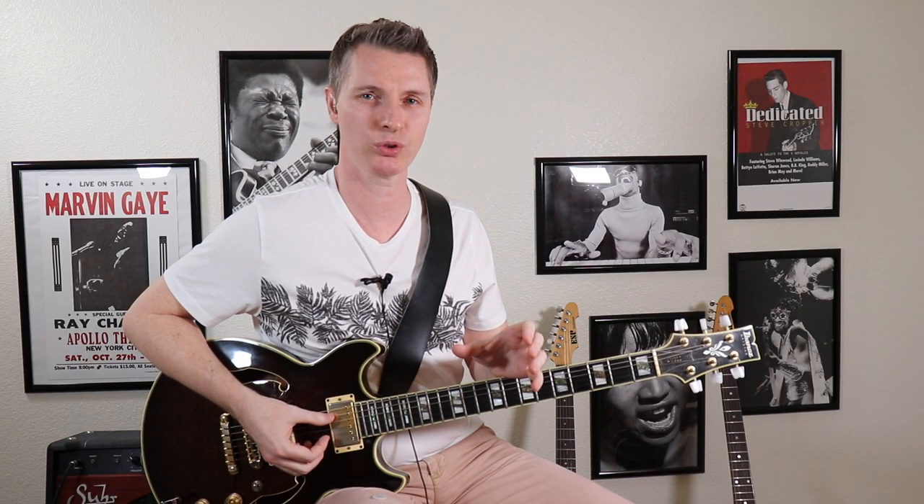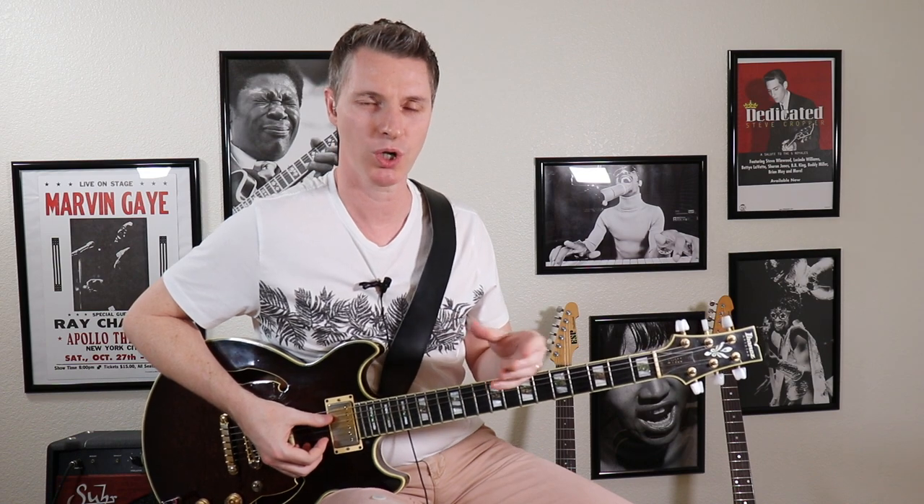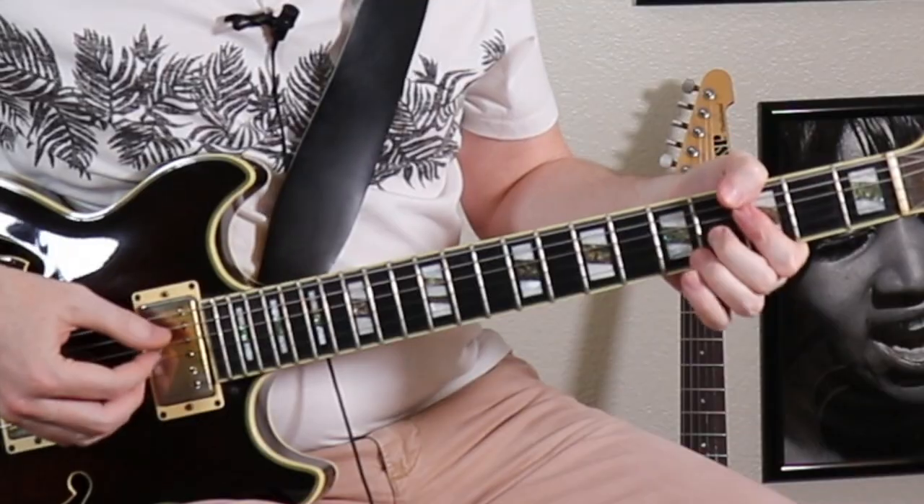Now because this little five-note grouping is coming out of the Mixolydian mode, we're going to use it with dominant chords. These are your sevenths, ninths, your thirteenths. I was playing over a G7 chord.